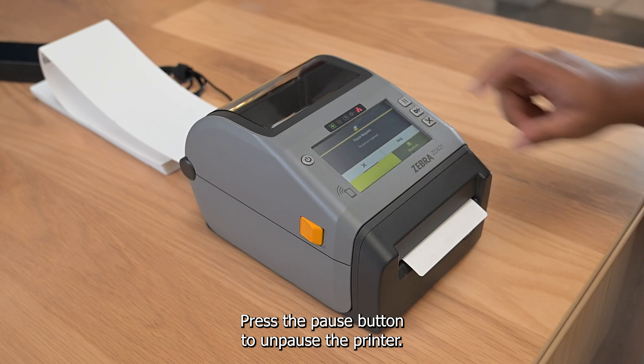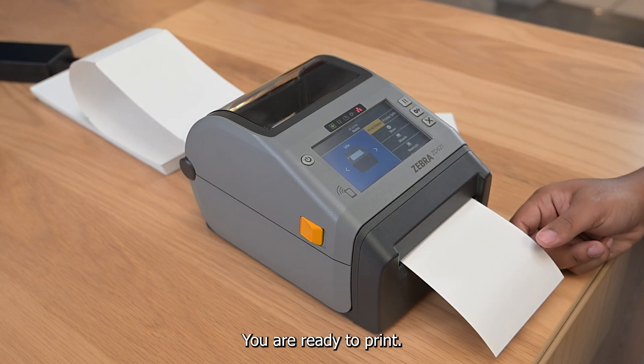Press the pause button to unpause the printer. You are now ready to print.